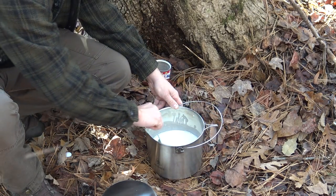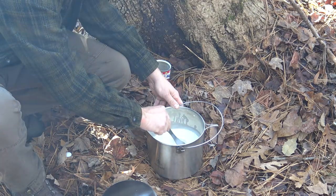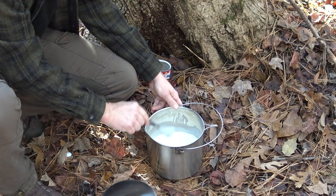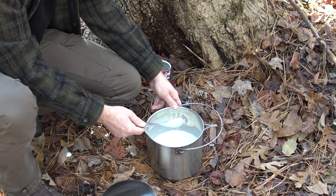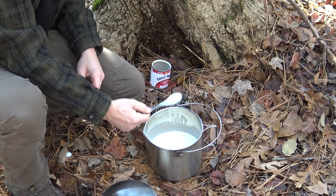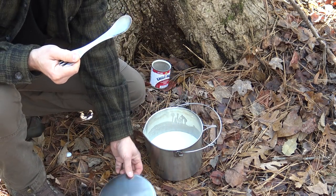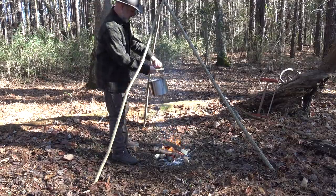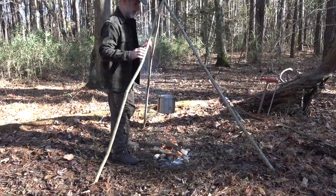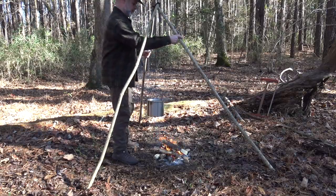Now I'm going to use my stainless steel spork to mix all this stuff together. Then we just need to hang this on the tripod over the fire, get this mixture hot, and then we can add in our dry cocoa powder to complete the hot chocolate recipe. I'll just hang the bush pot here over the toggle, then drop the tripod down a good bit.